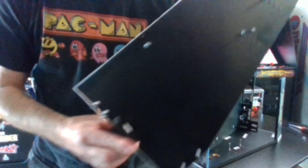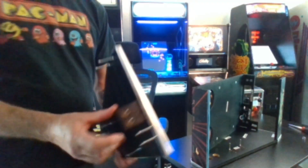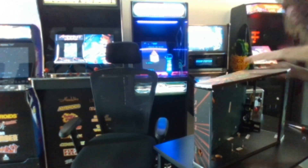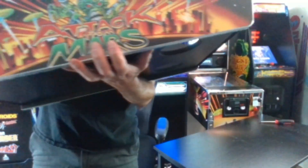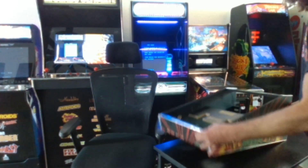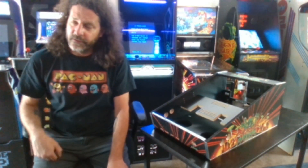One thing to notice: there's a piece labeled 'support.' This is the one spot where the cam locks are going to face on the outside. Once it's all put together it's nice and sturdy — that's where the monitor is going to rest. Be careful with your pinball cabinet. Now that the cabinet is put together, it's time to start hooking up the buttons and all that fun stuff.